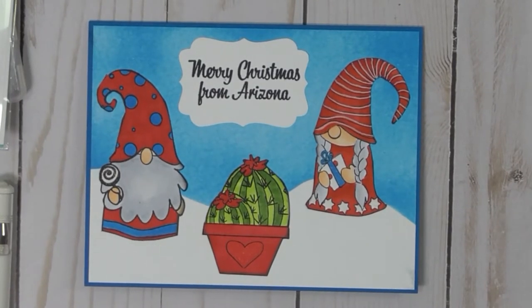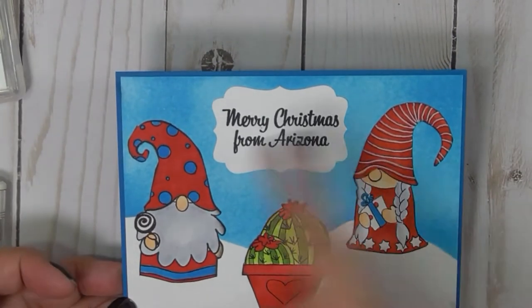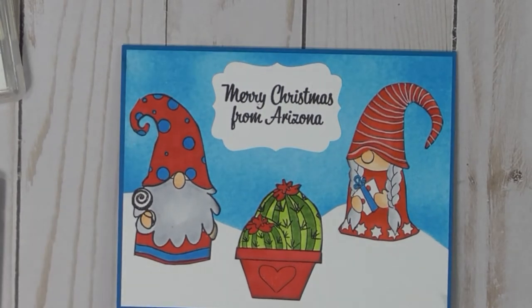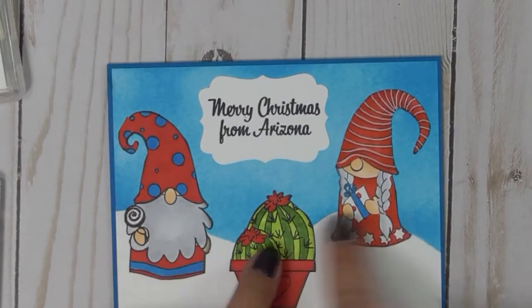Hi, Project Cher here. I did my Christmas card — this is what I came up with. The images themselves are colored with Copic markers. I'll show all that in a second. And to create the snow...